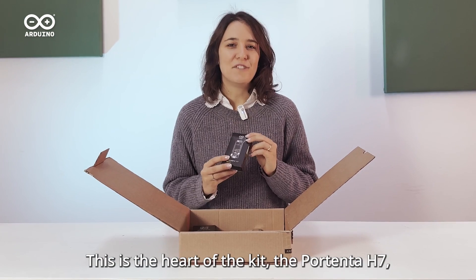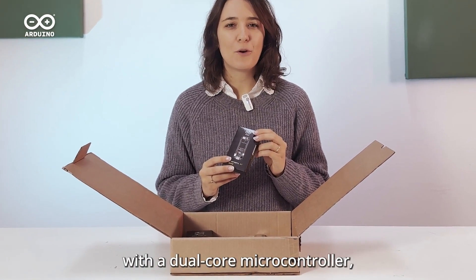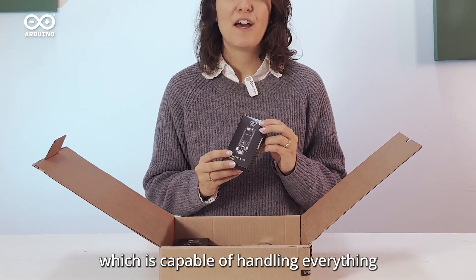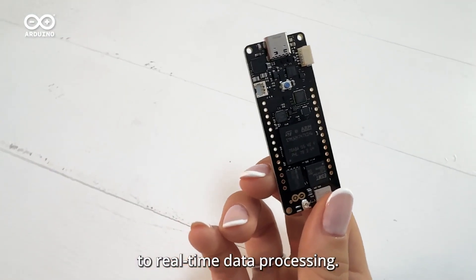This is the heart of the kit — the Portenta H7, with a dual-core microcontroller capable of handling everything from edge machine learning to real-time data processing.